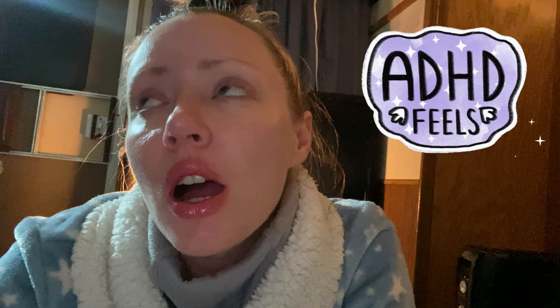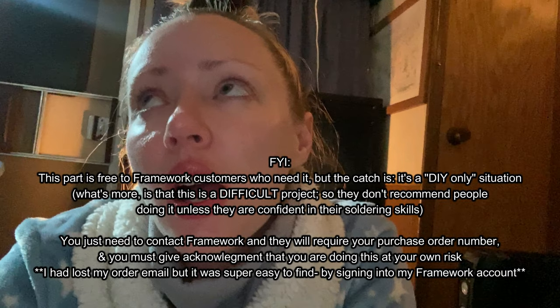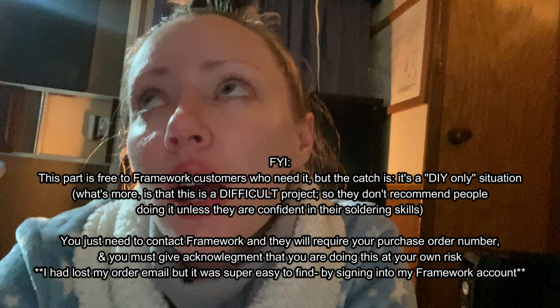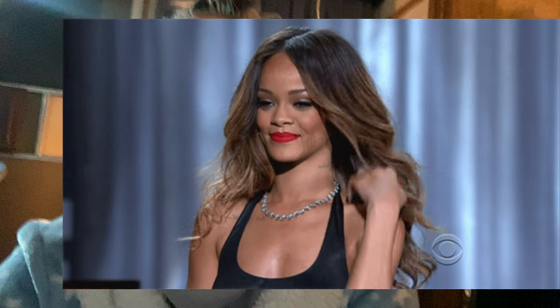To be fair, Framework clearly stated that you should not do this on your own if you have no experience with soldering. In order to even get this part, I had to agree that if I mess it up, it's my fault and I'm out the money. So they were very clear — they shouldn't have to explain to me how to solder. I'm just gonna point out that I'm being dramatic because I honestly shouldn't have done this.